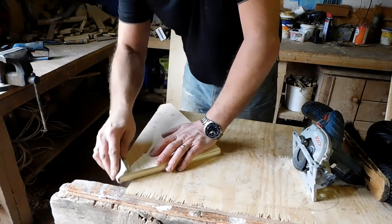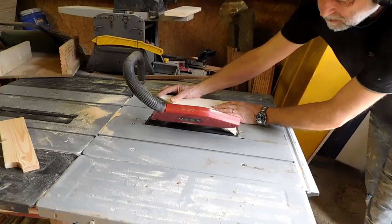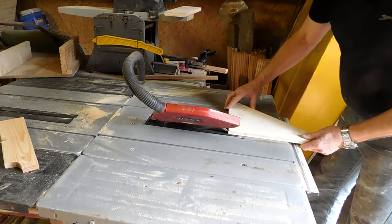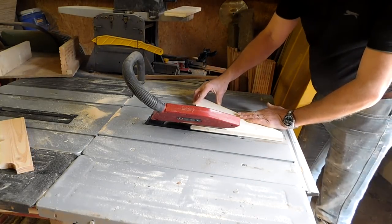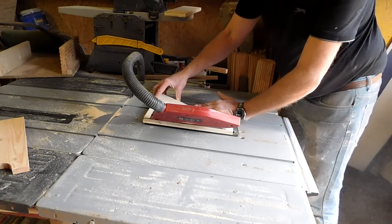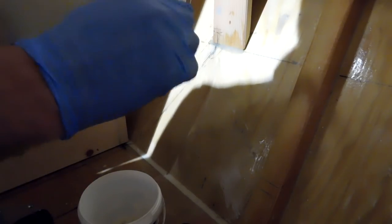I'm going to bend it. It wants to go in there well. It wants to come in on that line there.